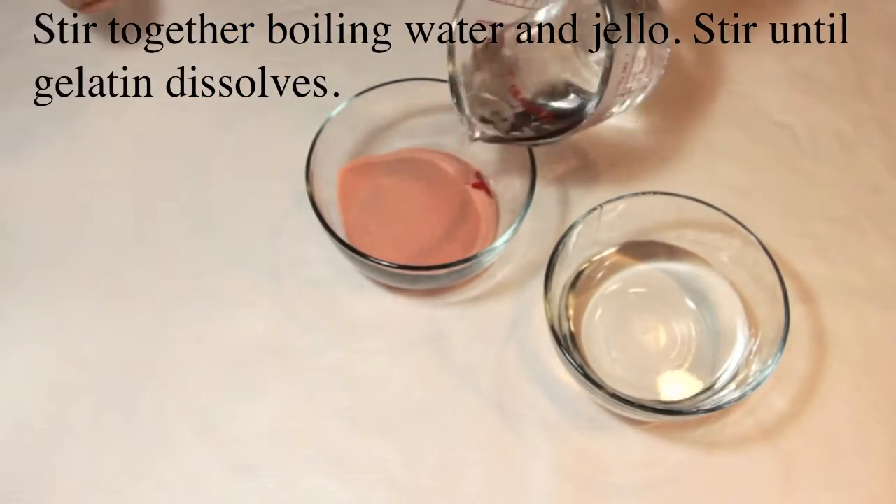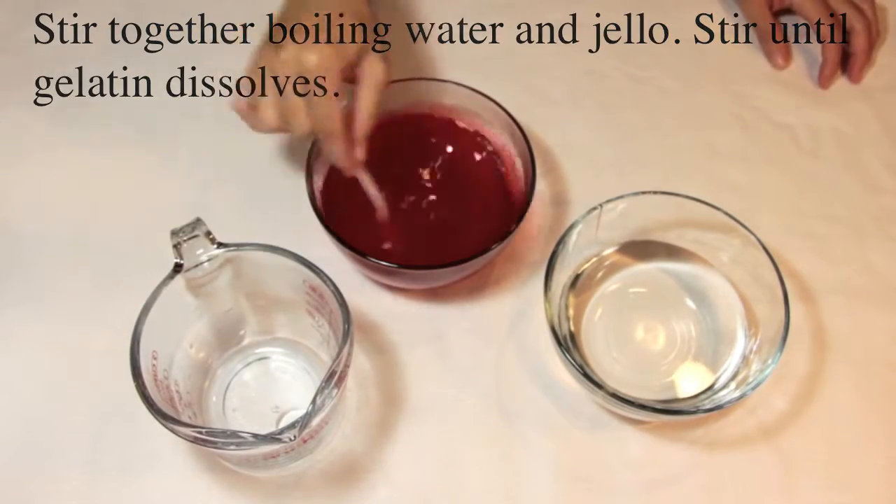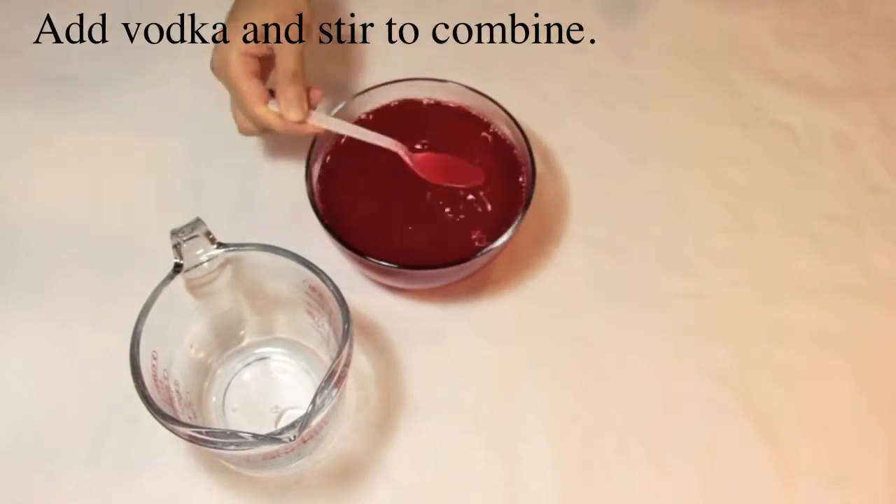Stir together boiling water and Jell-O. Stir until gelatin dissolves. Add vodka and stir to combine.